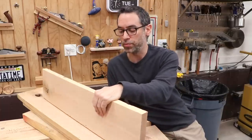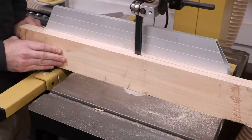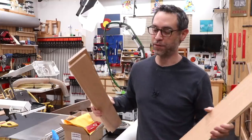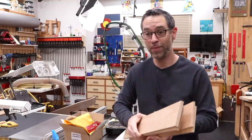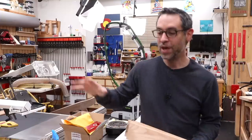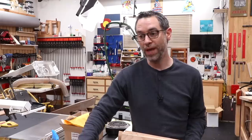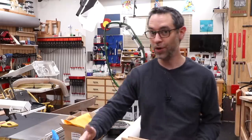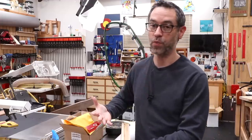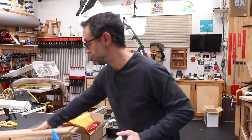We'll re-saw to the thickness needed for the project and then make a little bath. The bath doesn't have to be anything fancy, but if you want to be efficient, consider using four inch PVC. Put an end cap on one end and you have a very long bath tube you can fill with water and let the boards sit as long as you want. No evaporation, and you can cap off the top.